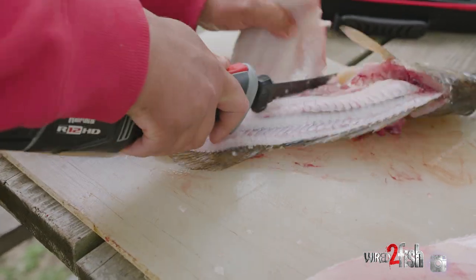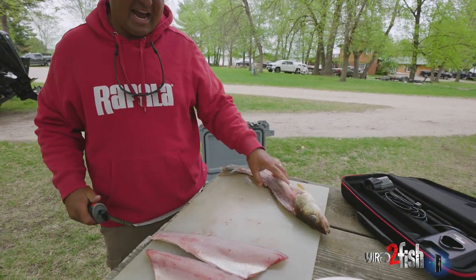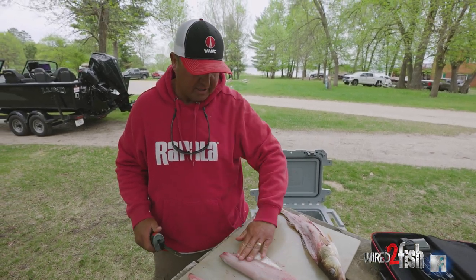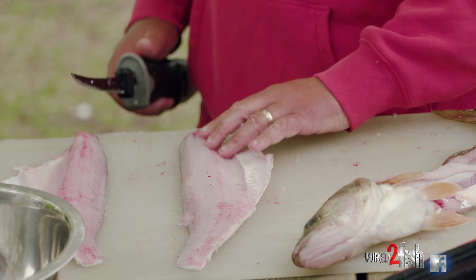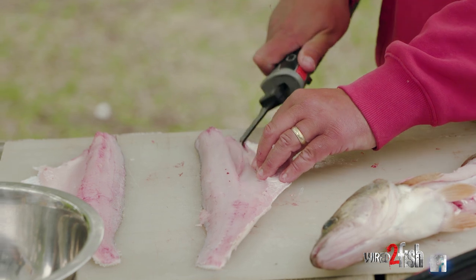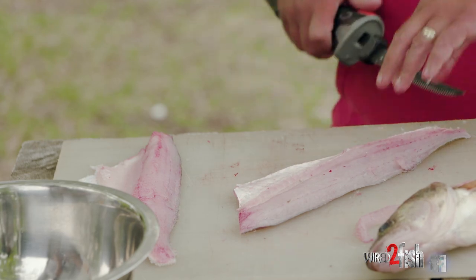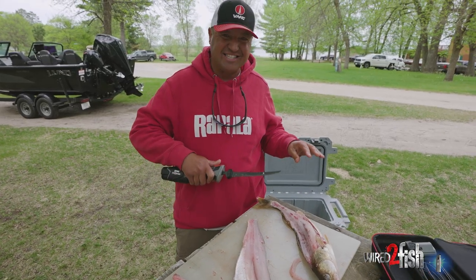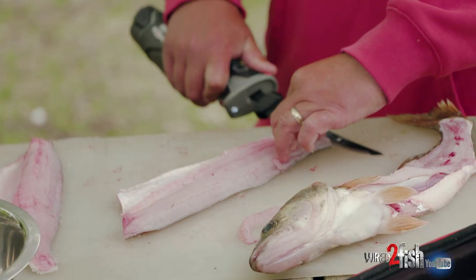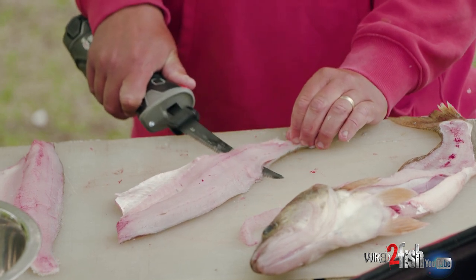Flip the fillet over and cut right down like that. Now the last step before I take the skin off is removing the pin bones. Walleyes have a little bit of a pin bone right here, so you just make a really small incision like so and pull that back. Then when I go to skin the fish, I'm going to angle my blade down right at the end of the tail and hold the skin with my fingers, angling the blade down.